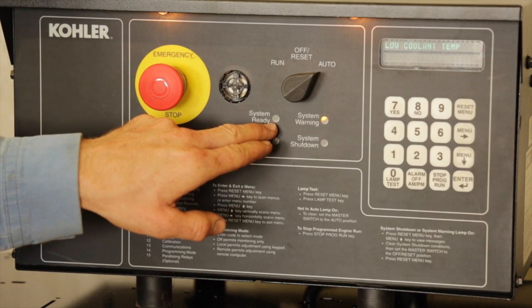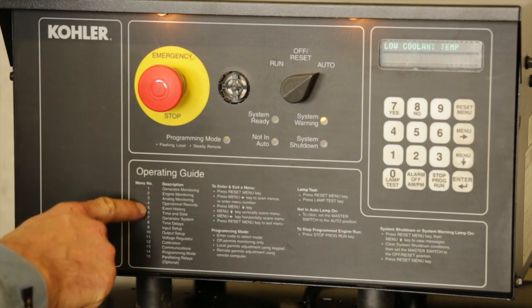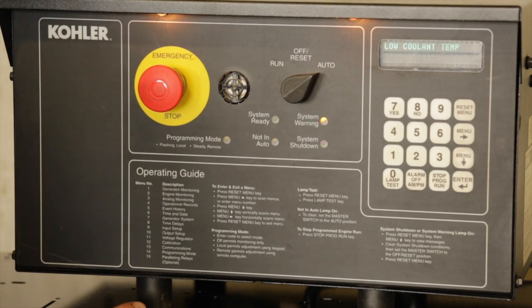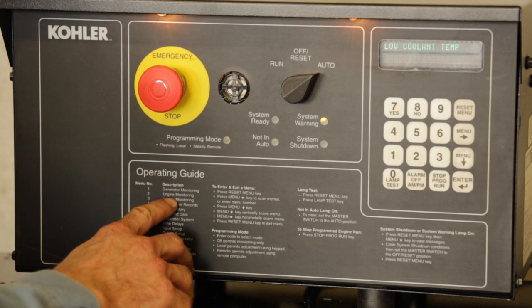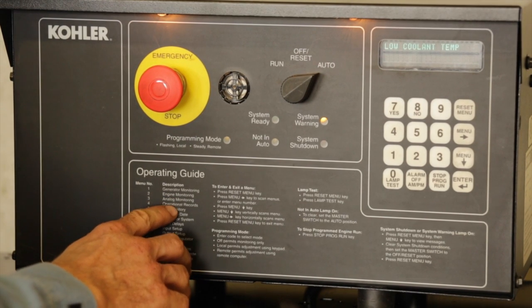The green LED light on system ready would be lit. The controller menu buttons are explained in the operating guide, explaining what the different menus do. The three major menus to use are menu number one, generator monitoring; menu number two, engine monitoring; and menu number four, operational records.